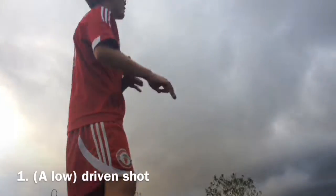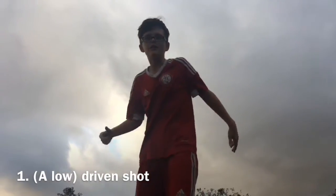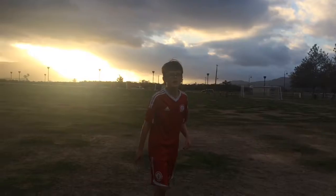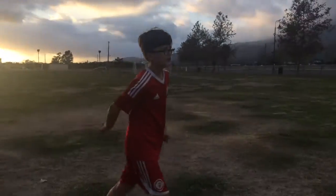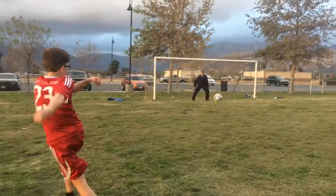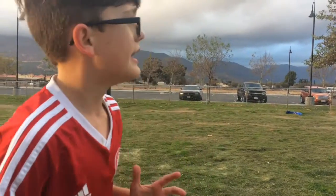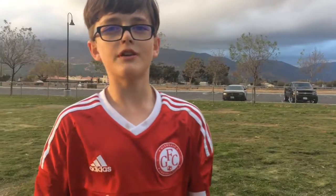Bottom right — no, bottom left corner, sorry guys. So let's see some more shots. Here's some examples of low-driven shots. That is a low-driven shot. It went a little harder than expected, but it's low — you can beat the goalkeeper, and that should be great.